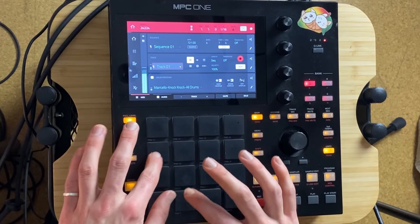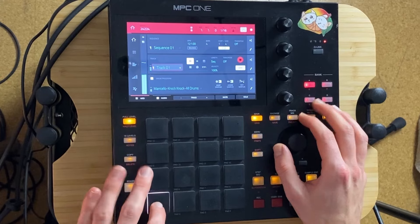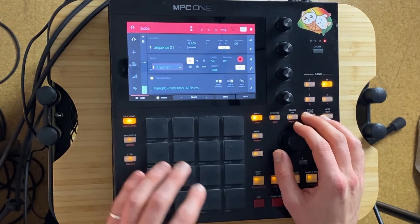What's up? This is Marcello. Today I'm gonna make a beat out of my own drum kit — Knock Knock. I loaded up the drums. It's a drum program with kicks here, snares here and hi-hats.